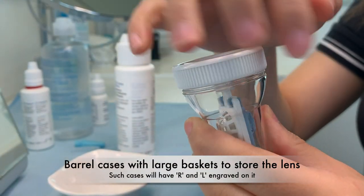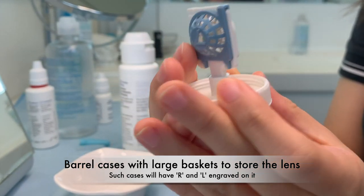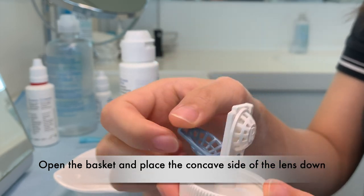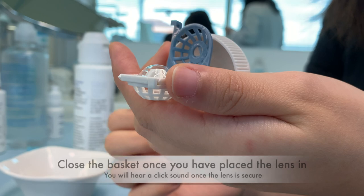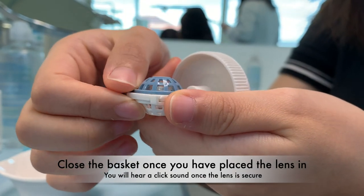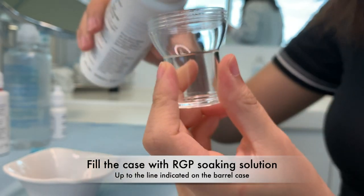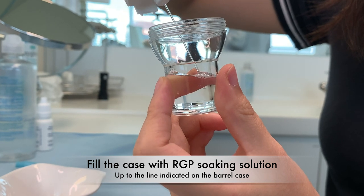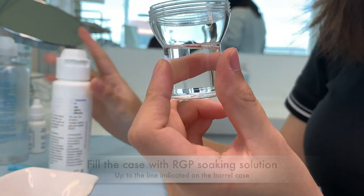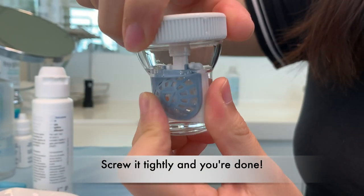Use cases with large baskets to store the lens — such cases will have R and L engraved on them. Open the basket and place the concave side of the lens facing down. Close the basket once you have placed the lens in, and then fill the case with RGP soaking solution to the line indicated on the case. Remember to close the case tightly.